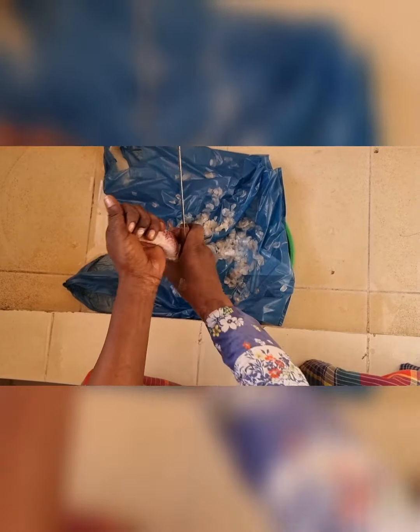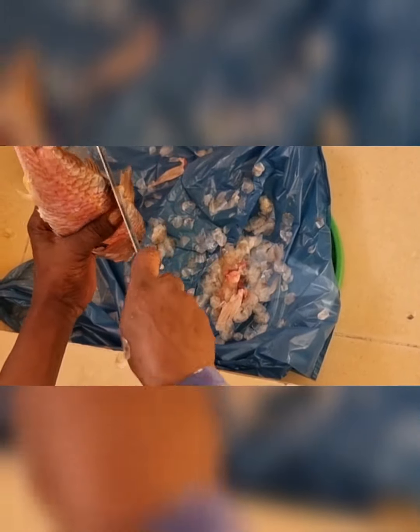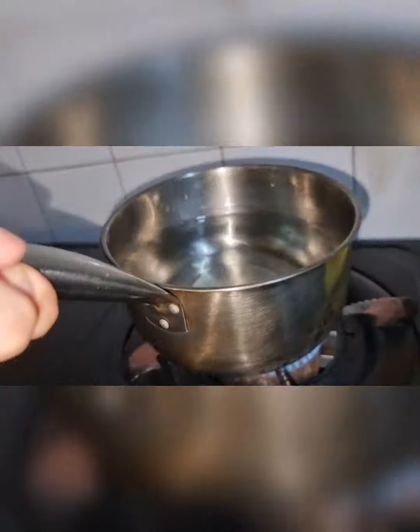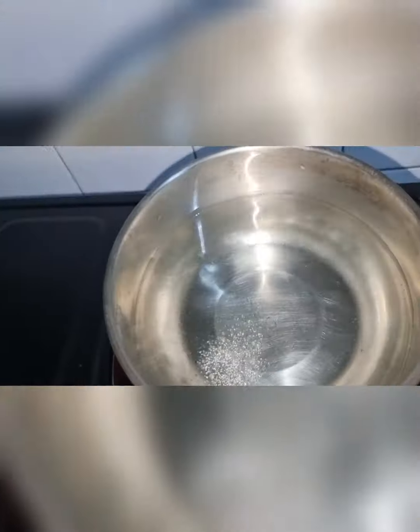These are 2-3 days of videos combined into one vlog. I was so busy I was not able to shoot every day. Today I am making white pasta for Ruhan.